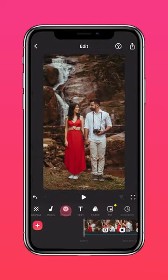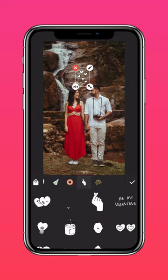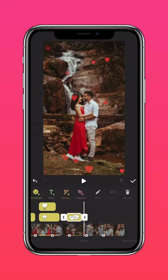And maybe a couple of stickers won't hurt. Add stickers from our Valentine's sticker pack. Add as many stickers as you like.